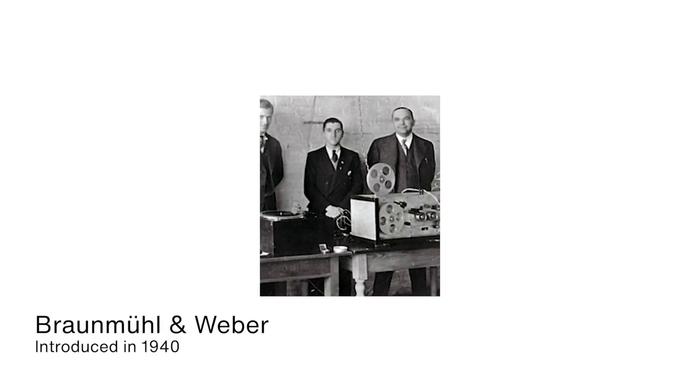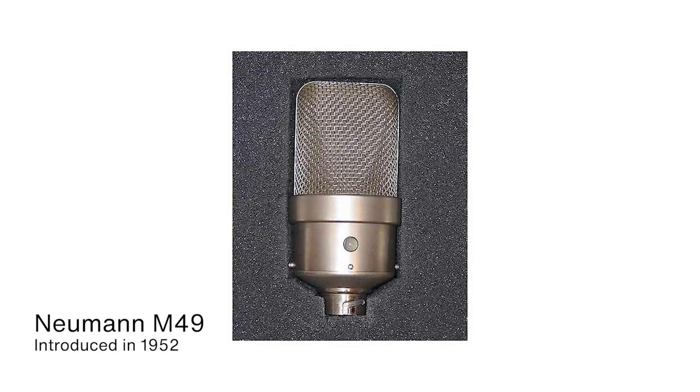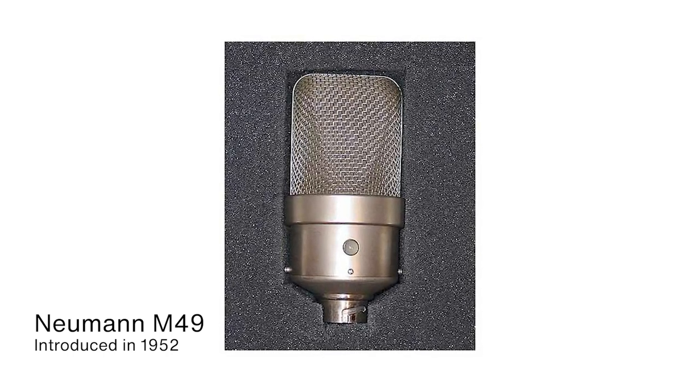The first dual diaphragm microphone that worked like this was invented by von Braumuhl and Weber in the 1930s. There have been many different attempts to create different multi-pattern microphones, and there are a variety of designs that realize this functionality. Some historically interesting designs include the Neumann M49 — it was the first studio mic with a seamless polar pattern control, developed for a German broadcast station and introduced in 1952.